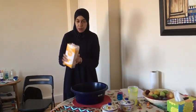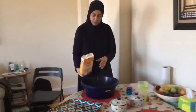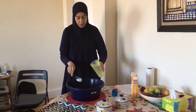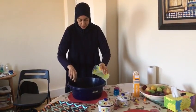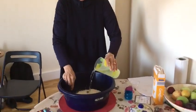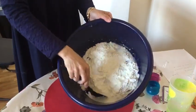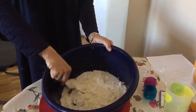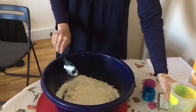Pour the cornflour into the bowl and then gradually add the water — your children can do this too. Come in a bit closer and you'll find the consistency that you want. Gradually add the water; it shouldn't be too runny but it shouldn't be too thick either.